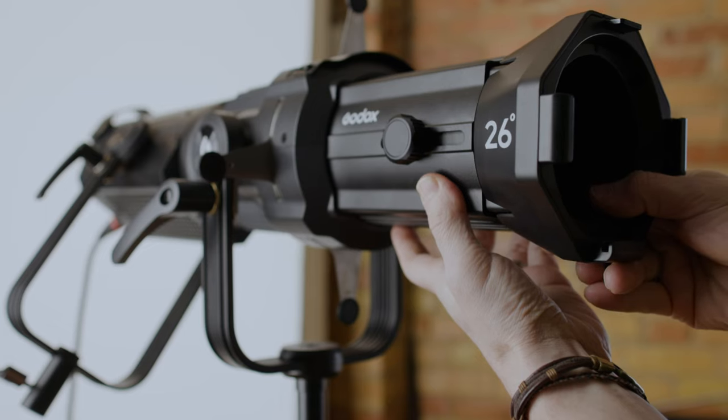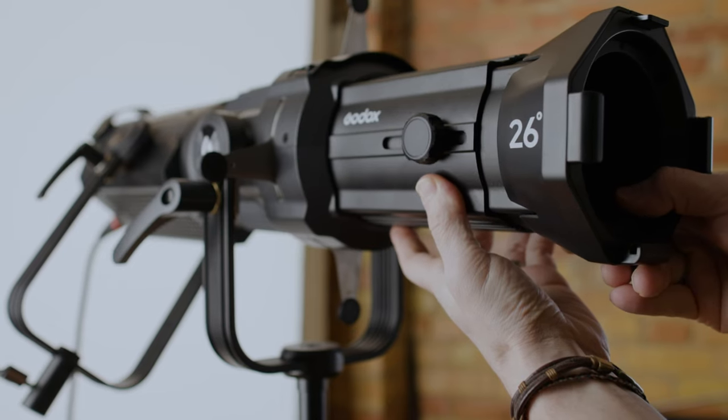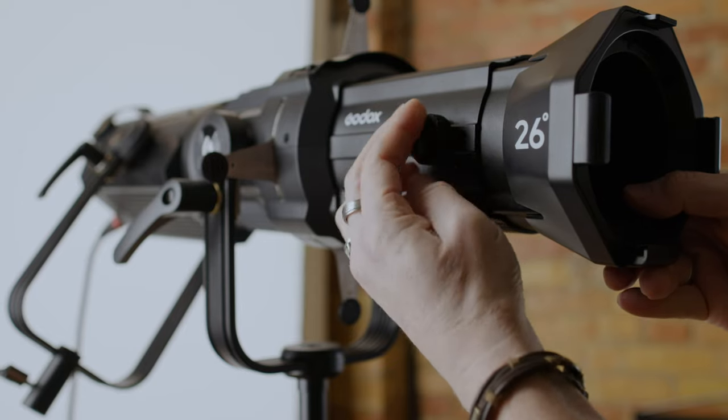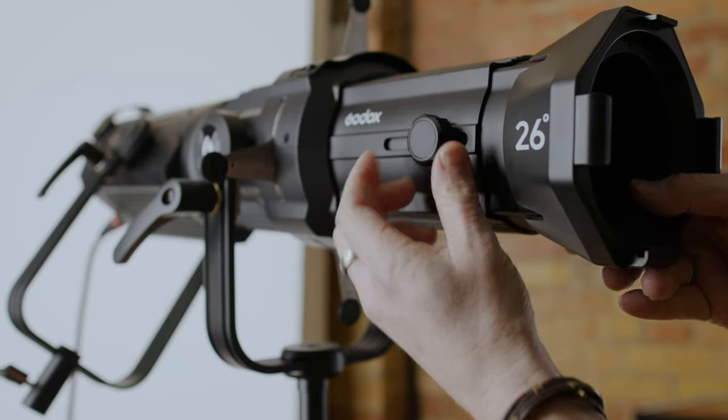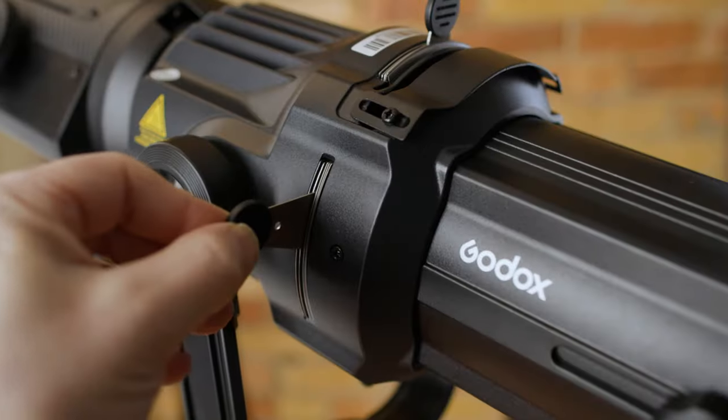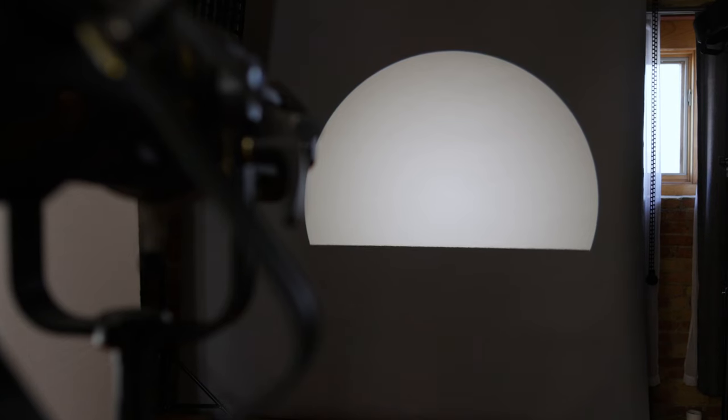This one is really new to me and I've only actually used it for a couple of photo shoots, but I think the potential is just amazing and it does some really cool things. What it does is it lets you focus the light beam. The one I have is the 26-degree version, but you can get different lenses — a 19, a 26, and a 36 — and that's how wide the beam spread is going to be. You can focus the different lenses to make the edges of the light soft or give it a really hard line.